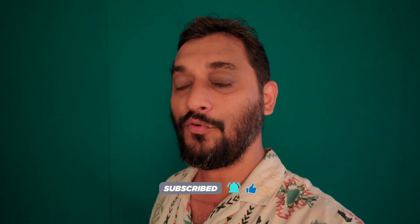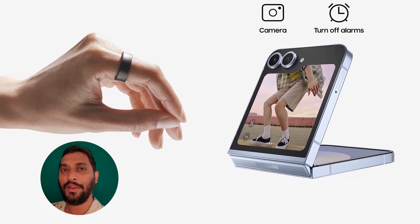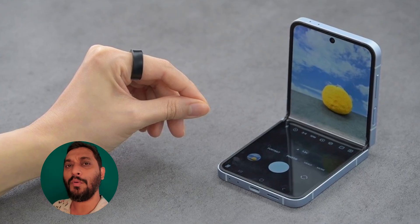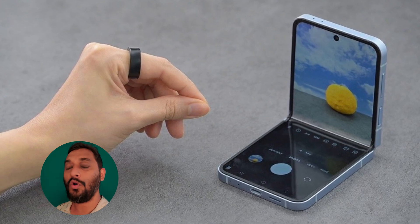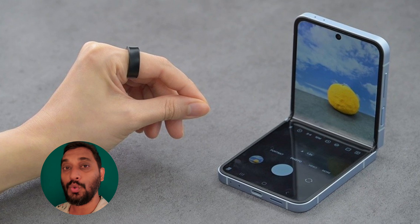This ring works on gesture control — if you are wearing the ring and you pinch your fingers, it will automatically take a photo if your camera is on, or it can deactivate or snooze your alarm. There are a lot of customization options in the ring app, so you need to understand what kind of customizations you need in your day-to-day life.